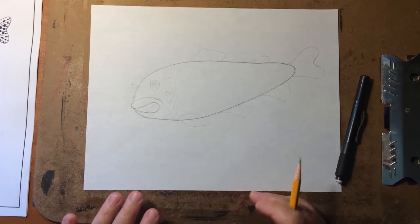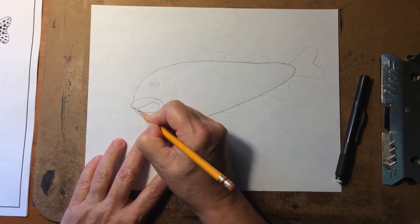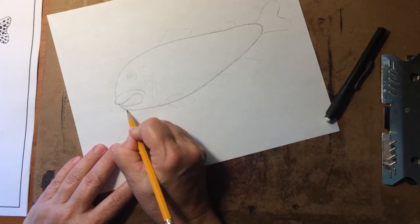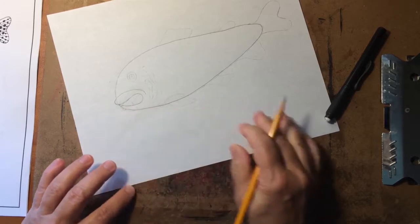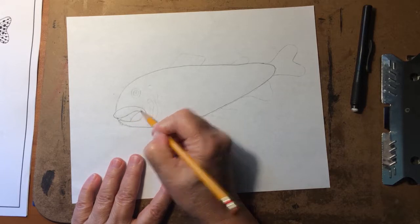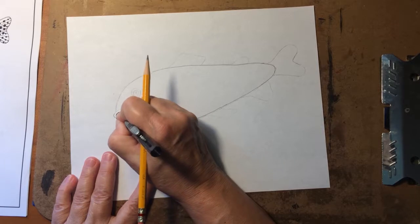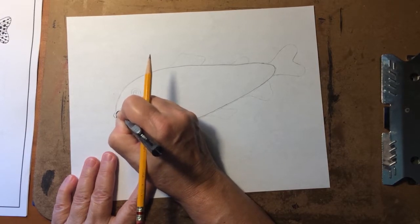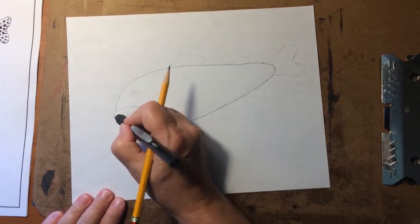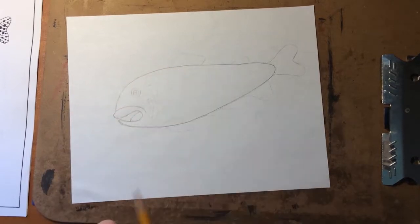Now we want to draw the bottom lip. Trout have a sharp little bottom jaw line — just come around and be sure you have that bottom jaw line in there. Then make a line that shows the inside of the mouth. Now erase the extra edge line — if you drew lightly it won't be a problem. You'll also have a little line between the lower jaw and the upper lip that you need to erase. I'm thoroughly convinced you've got the hardest part of your fishy drawn already.